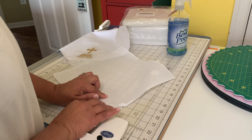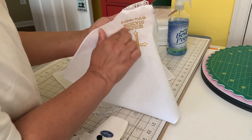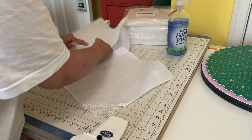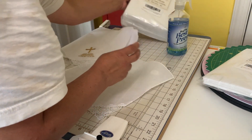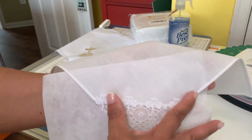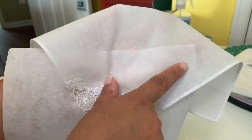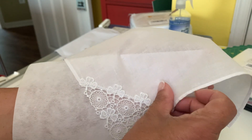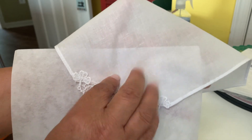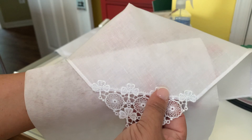I use tear-away on this and I'll tell you why. With tear-away you tear it off and you really don't have much left in the back. If you use cutaway, you're not going to be able to get this clean finish in the back because cutaway doesn't tear. If you choose to use cutaway, take a look — when you cut around your embroidery, you're still going to see the stabilizer underneath, because it's like adding another layer of fabric underneath this thin linen. So I don't recommend cutaway for these handkerchiefs — stick to tear-away.